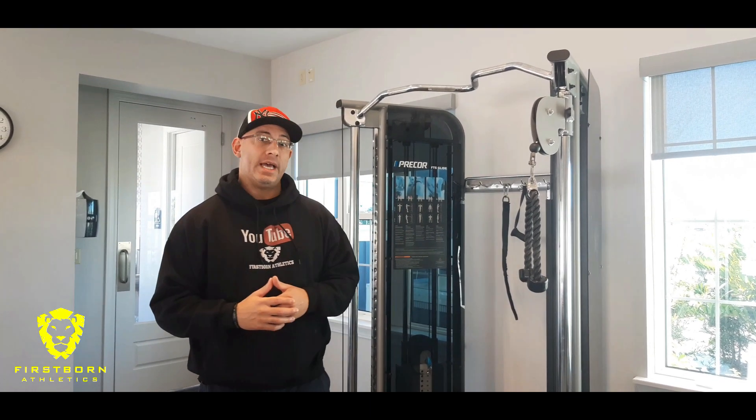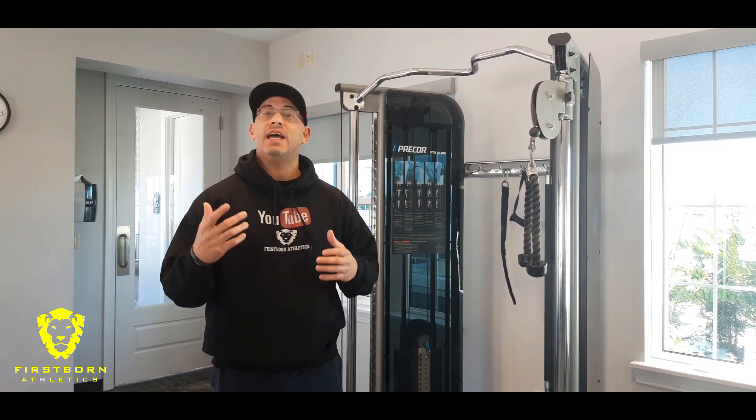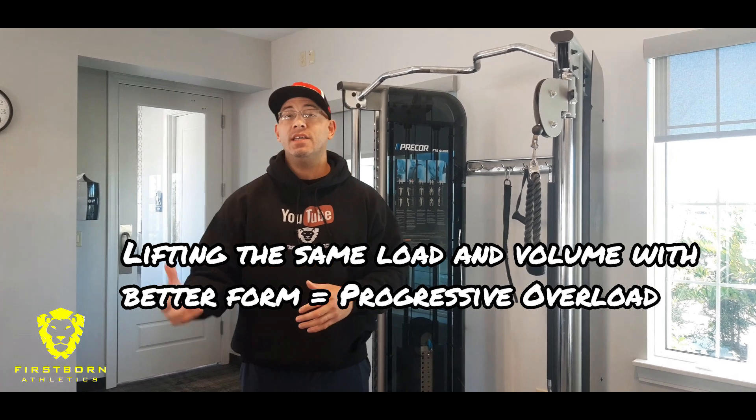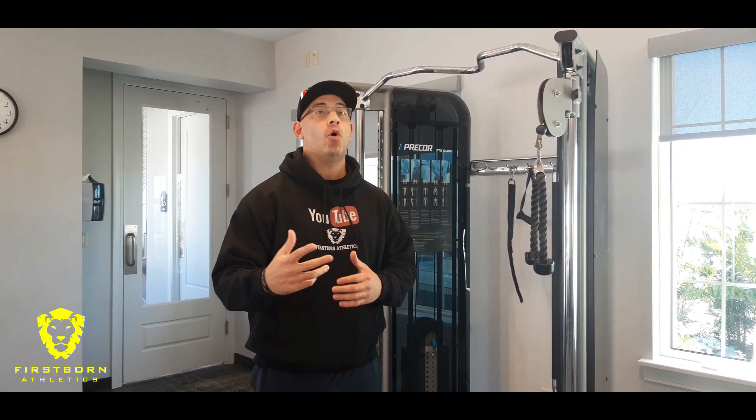Today we're going to be going over the form for a tricep pushdown. Now I know a lot of you know how to do it — it's more of what you would consider a basic exercise. But this is more for the beginners, or if you just want to brush up on form — that never hurts. It doesn't matter if you can lift in 10 days or 10 years, your form can always get better. Technique can always get better.